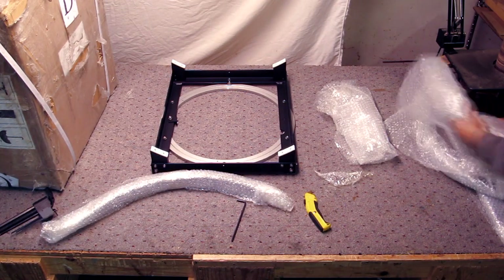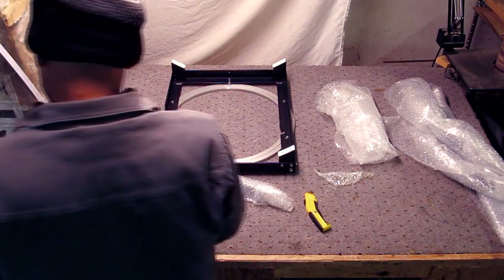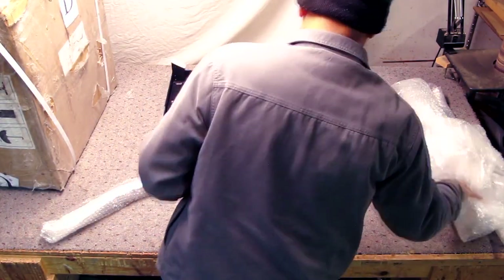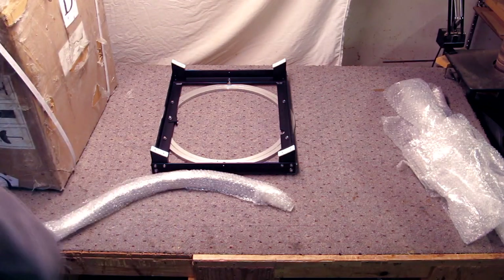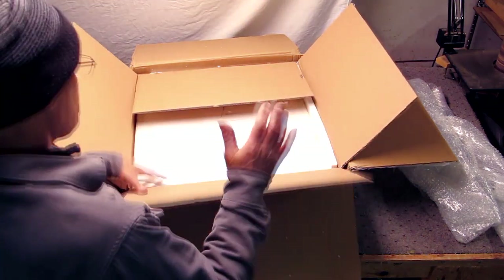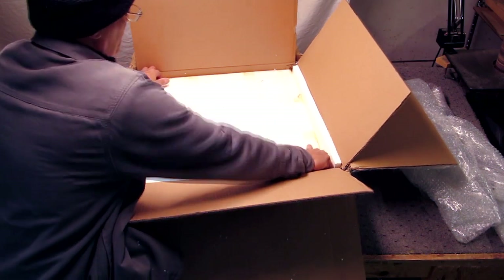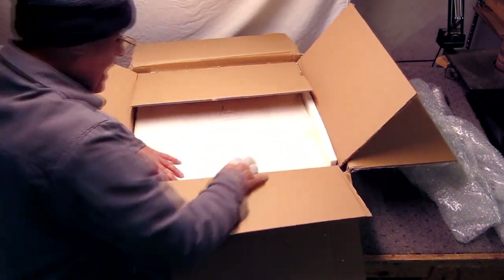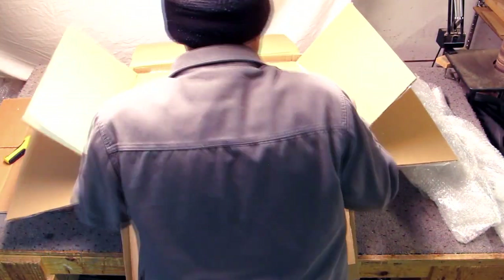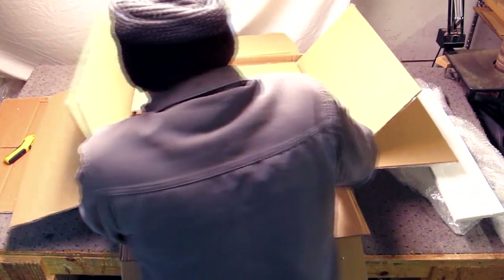Dobs are kind of like hot rods of telescopes — you soup them up, trick them out. I don't mind tricking them out and making them a little bit better, as long as the materials and workmanship are of good quality. So far, from what I've seen here, the materials and workmanship are a little bit above average — or maybe even a lot above average when you consider it's an ultralight. There's no particle board here. All I've seen was stainless steel and aluminum welded.